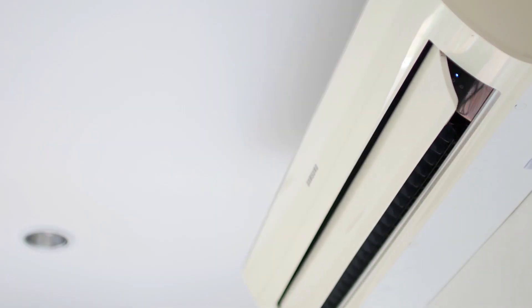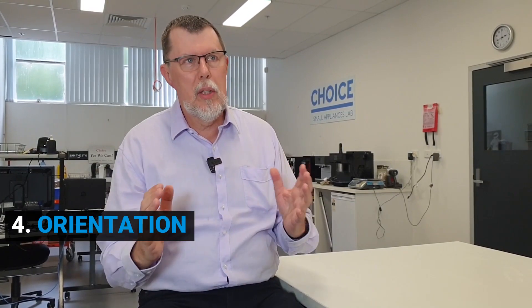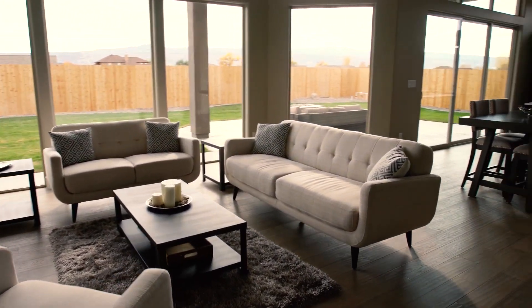When looking at what size of air conditioner to buy, there are really four things to think about most: what size is the room you're putting it in, how well insulated is that room, where is your home located — it's going to be different whether you're in Darwin, Sydney, or Hobart — and lastly, what's the orientation of the room? Is it facing north or west? Is it going to get full sun, or is it well shaded?